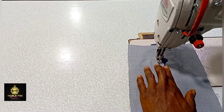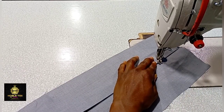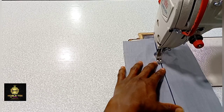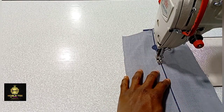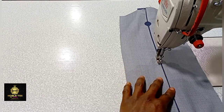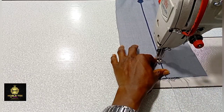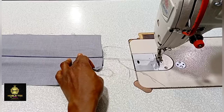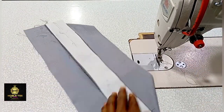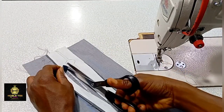While stitching, make sure you raise the presser foot so you can turn it easily. Stitch it straight down, making sure the stitches fall on the edge of the material. Check that the stitches are very neat and clean, then cut the excess at the back.